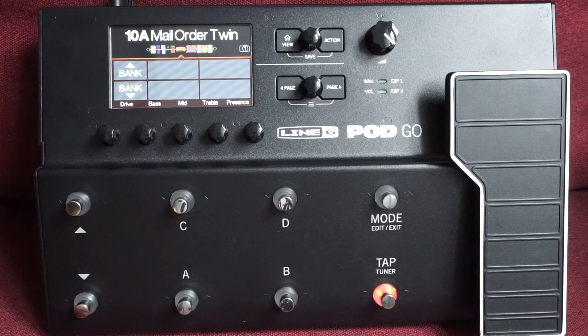Este de fapt vorba despre un device de amp modeling flexibil și cu efecte de calitate foarte bună. Câteva lucruri despre flexibilitatea și complexitatea lui POD Go.